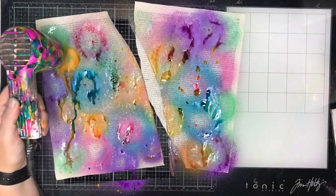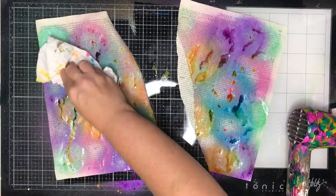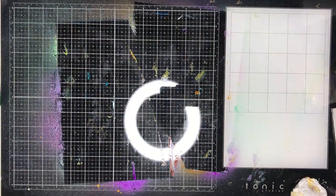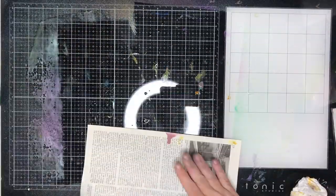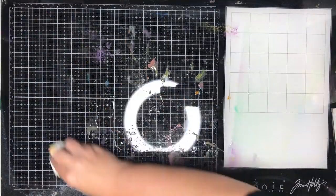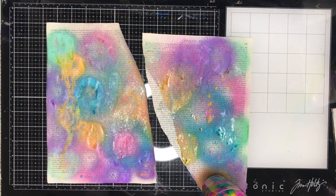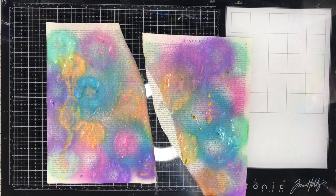I had a choice of colours. I really love the bright colours, so Wilted Violet, Mermaid Lagoon, Cracked Pistachio, Spiced Marmalade, and Fossilized Amber were the colours I used in this palette — they all work really well together. Usually when working with dye sprays I wouldn't consider spraying warm and cool colours together because I knew it would make mud, but with this they sort of stay separate and do their own thing.